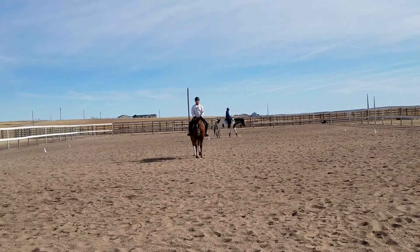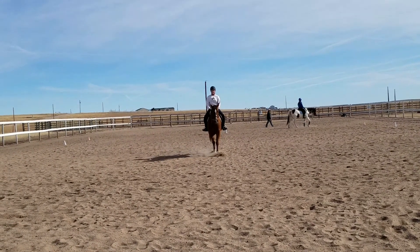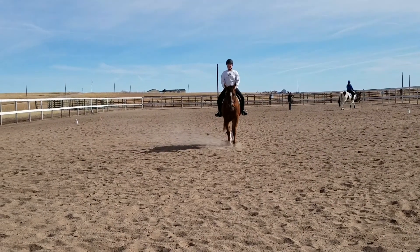Proceed to G. G, halt. Salute. Leave arena in extended posture on long rein.